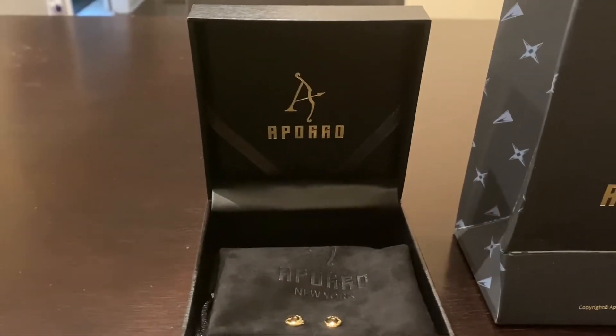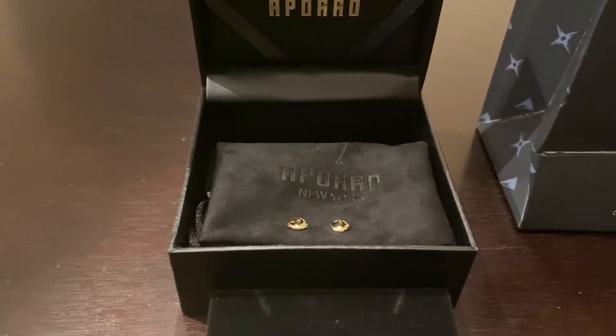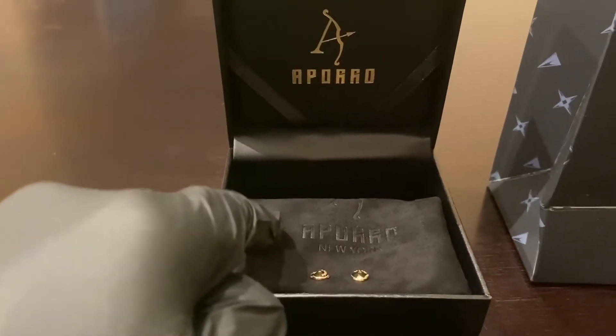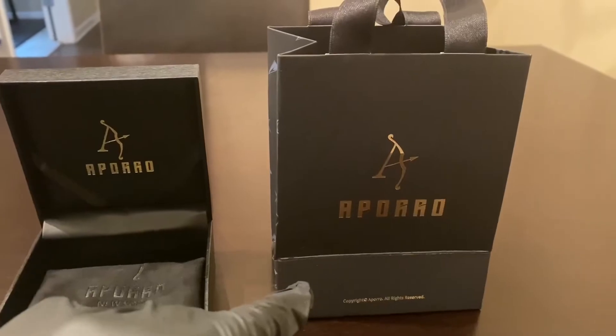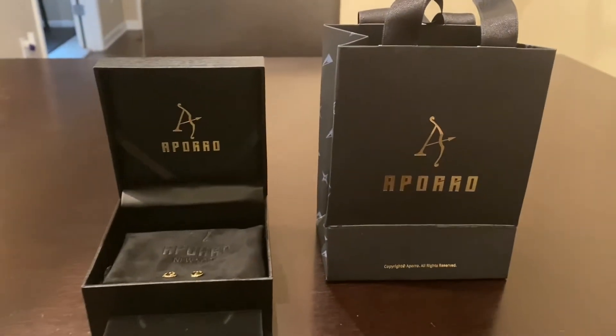So just check out the presentation. It comes with this nice Aporo box. As you can see, the studs to the earrings are here. It also comes with a pouch that you can put your jewelry in, as well as a nice gift bag right here. You add some tissue paper, put it in there, and you pretty much have a ready-made gift.